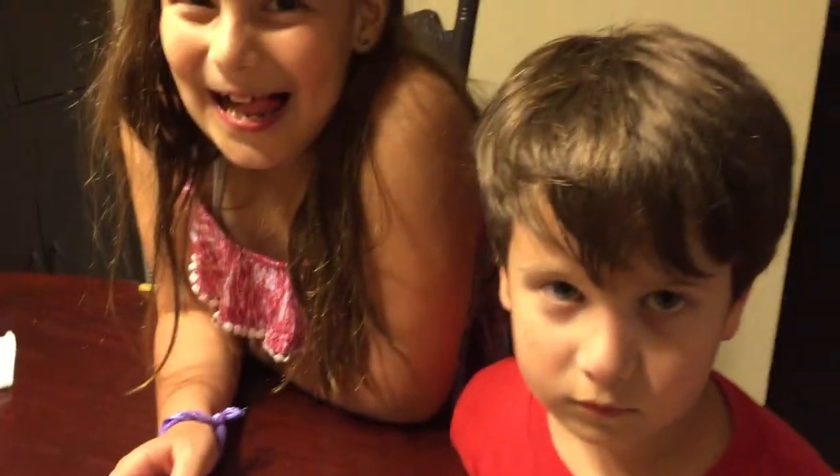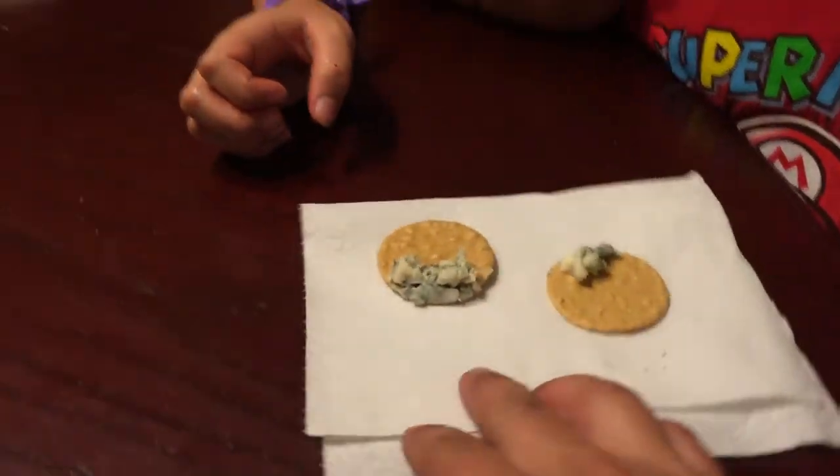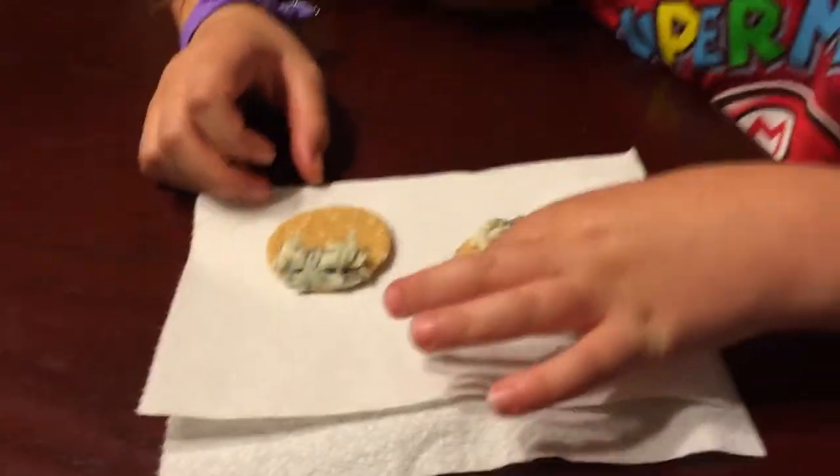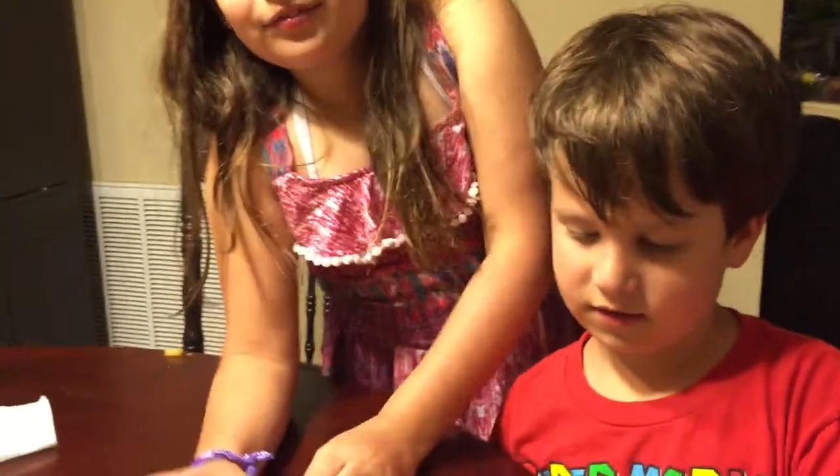Roquefort cheese — our test subjects. What you have to do is put the whole cheese part in, then bite off as much cracker as you can fit, and chew it all together. You can't spit it out, you've got to swallow it. Okay, ready? Go!